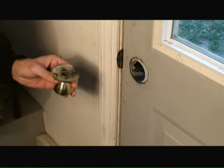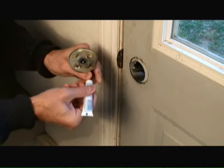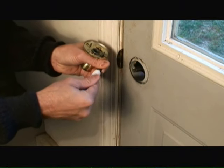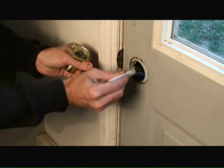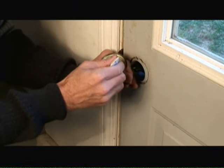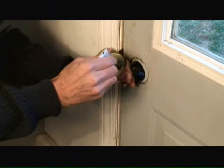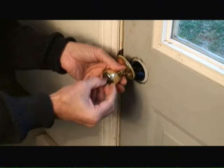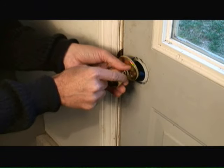Now that I've removed the back of the doorknob, I'm again going to apply a little graphite lubricant to all the mechanical and moving parts inside the doorknob itself. Then we'll reattach the back of the doorknob to the door and give it a shot.